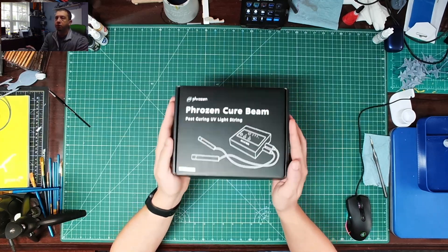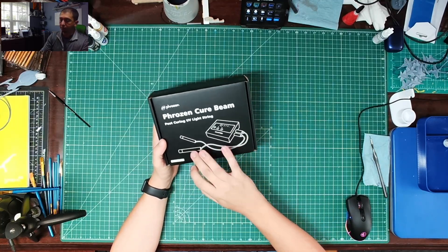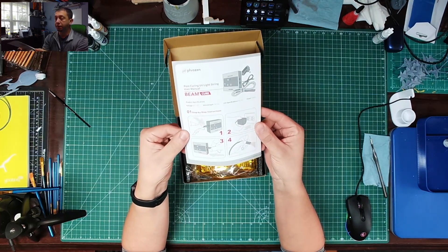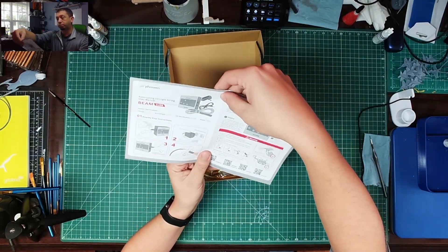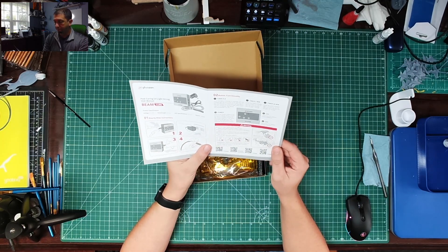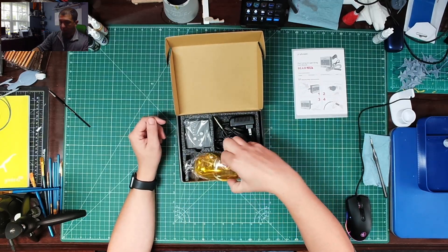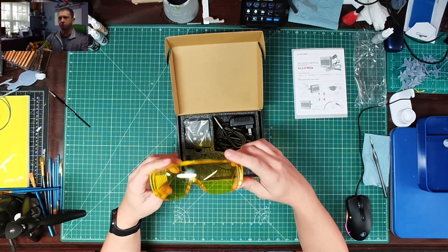Alright, so here we are — nice, pretty box. Great packaging. The Frozen Cure Beam comes with two probes to work with. So let's get this thing out of the box and take a look at it. We've got a single page step-by-step instructions, depending on your language. We've got timer functions, channels 1 and 2, and a power button. And of course, the usual safety stuff — don't stare at the UV light. We've got UV protective glasses included. Always good to have protective eyewear.